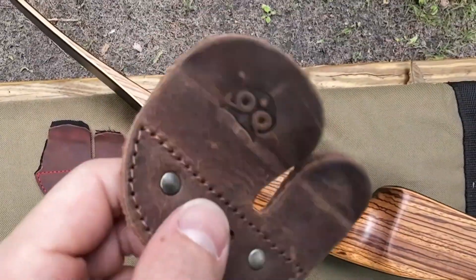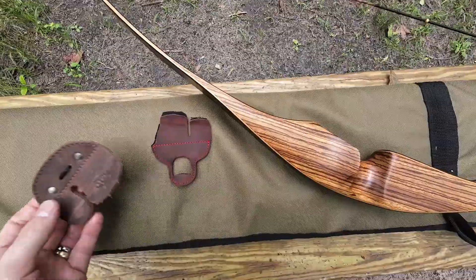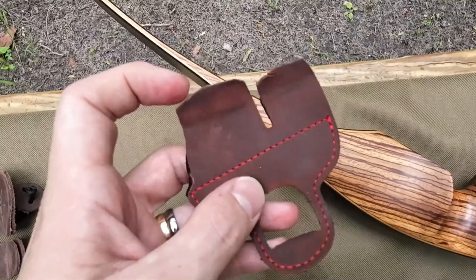We got this leather hide and drink finger tab. Tried a few shots with it and it's pretty nice. Then we have this Bear Archery finger tab — it was a little big when I got it so I had to cut it down to size.